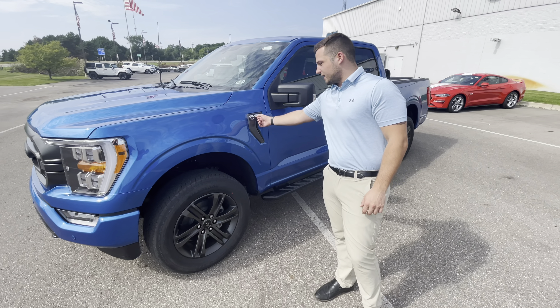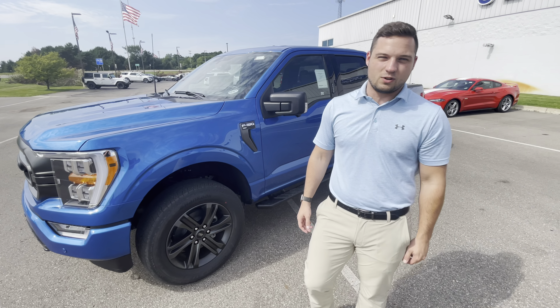The one that we have on the lot today is an XLT, but Trev and I decked it out a bit with a few accessories.